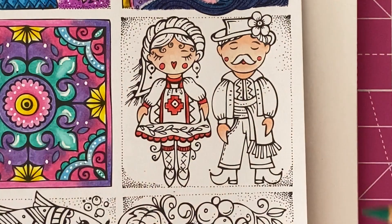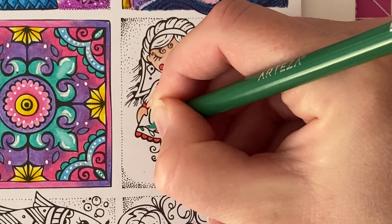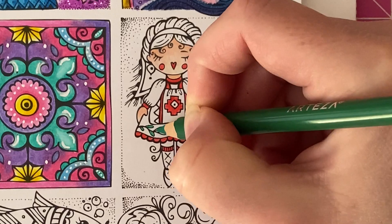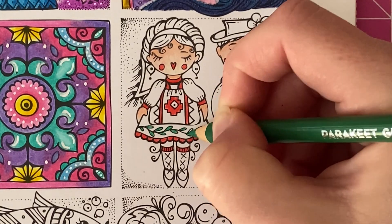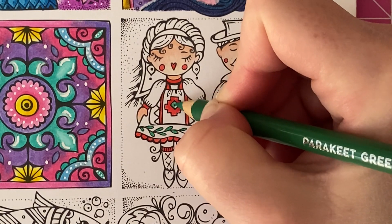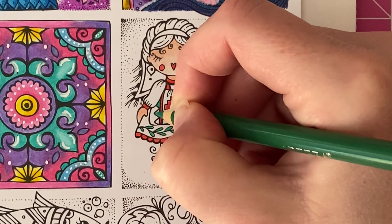Next going in with Parakeet Green, I'm going to make a start on filling in these little leaves on her headdress. I'm just going to fill these in completely because they're so small, using normal pressure. Then we'll go ahead and fill in this little detail in the middle and these little triangles.